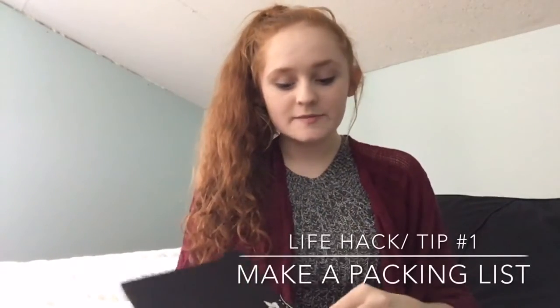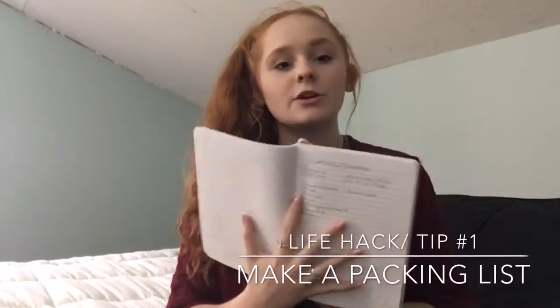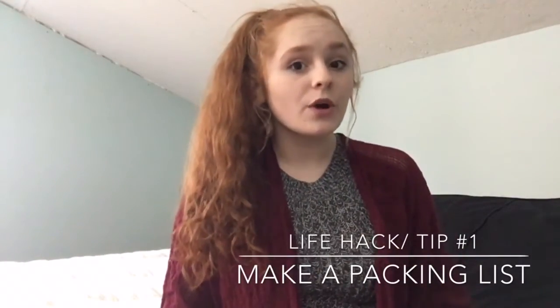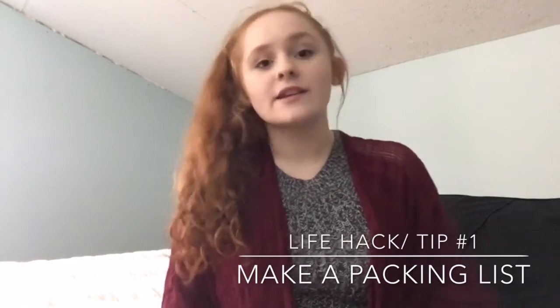So my first hack that will literally save your life is to always make a packing list of everything that you're bringing. And don't forget to bring it with you, so that way when you're coming home from wherever you are, you do not forget a single thing.